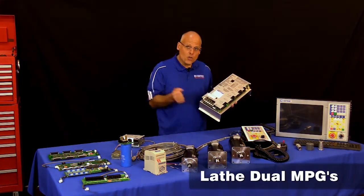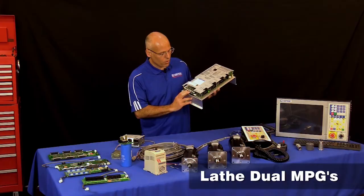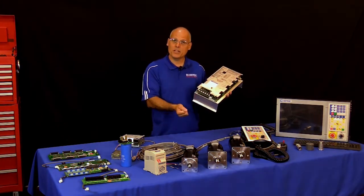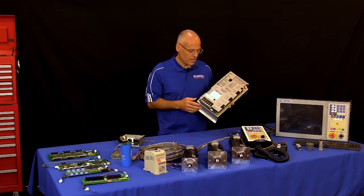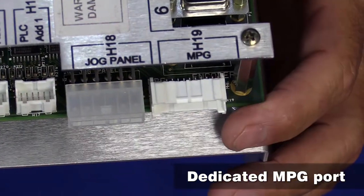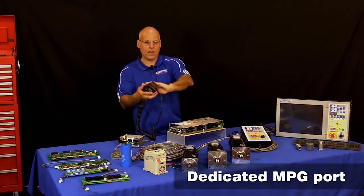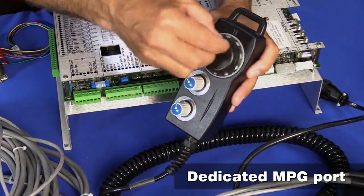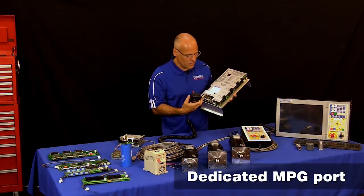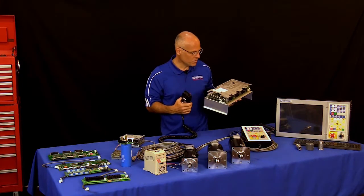For lathes, you might have two MPGs — one for Z and one for X — which you can plug into the third and fourth encoder ports on the All-in-One. The All-in-One also has a dedicated built-in MPG connector, so when you use the Centroid MPG, you don't have to use up one of the encoder ports. There's a separate connector for it, which is very nice.